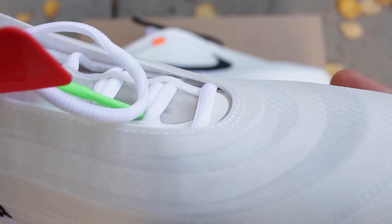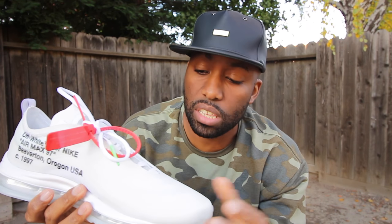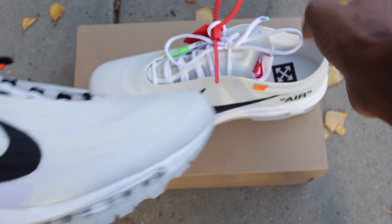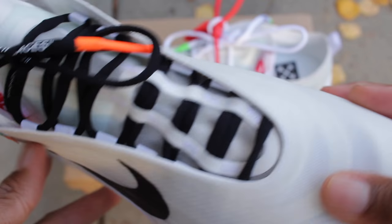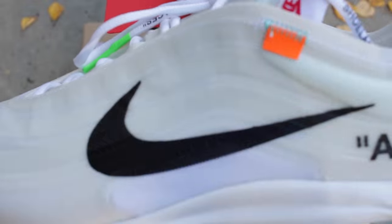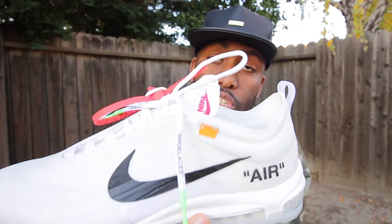The upper also has a plastic, almost translucent feel to it, and I personally like this because it adds to that ghosting theme that Virgil was going for with half of his sneakers. It also feels very light and breathable. When it comes to the upper, you also have a little orange patch right there, which I thought was dope.